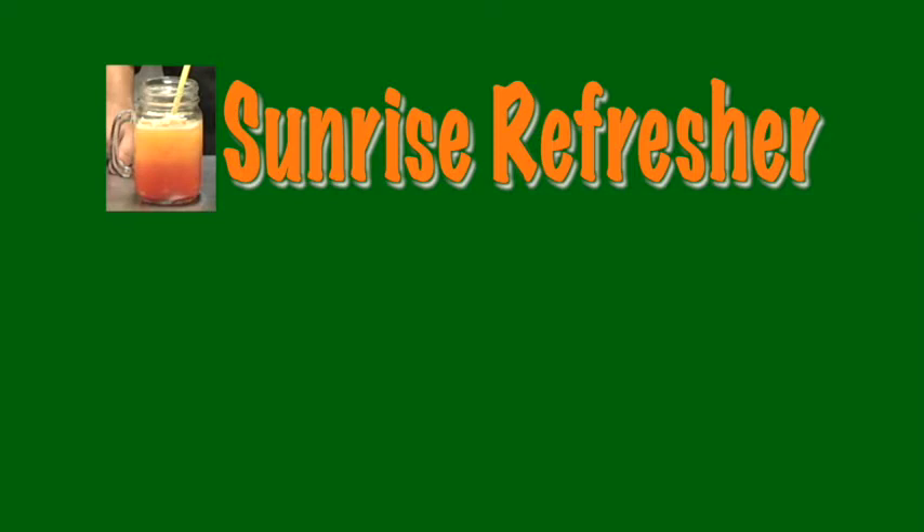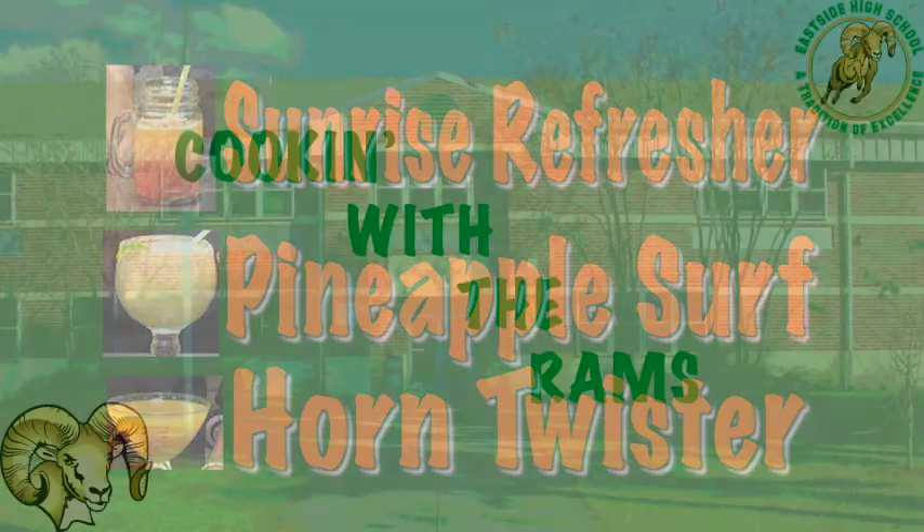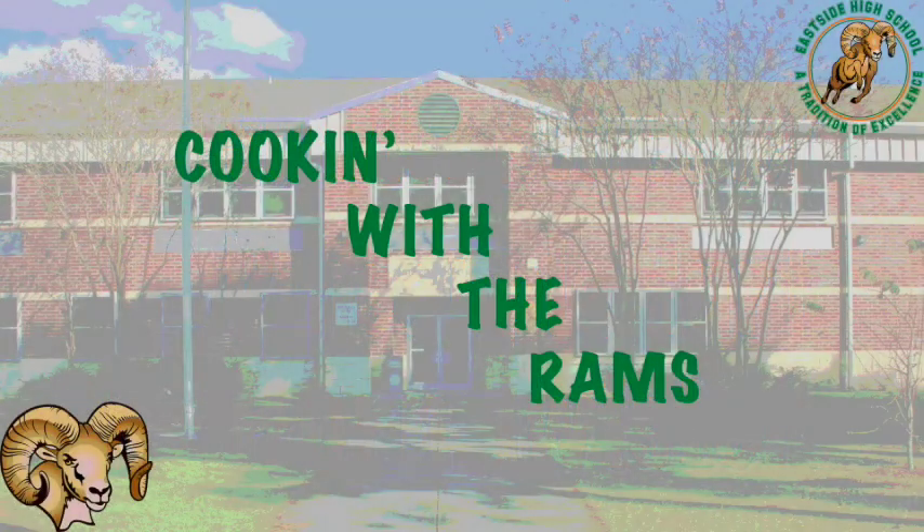And there you have your Sunrise Refresher, Pineapple Serve, and your Horn Twister. Thank you for watching Cooking with the Rams.